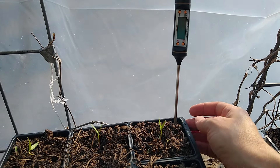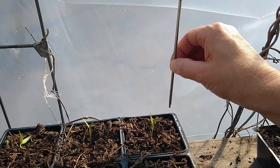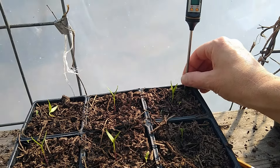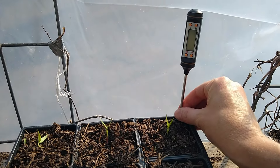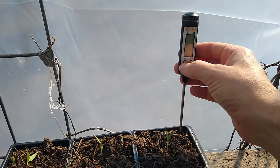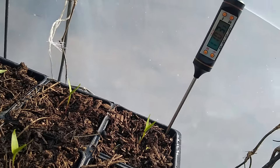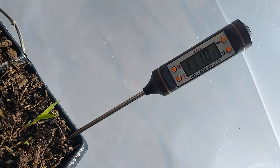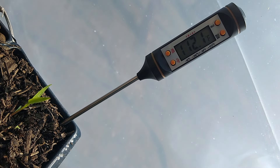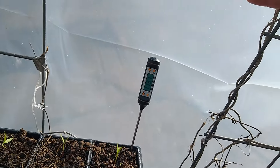So here is my little thermometer, and it's about two inches deep into the soil — basically to the bottom of the pot, a little over two inches deep. I'm going to turn it on here and see what the temperature is in that soil. It's 112, and it's even still going up at the bottom of the pot.